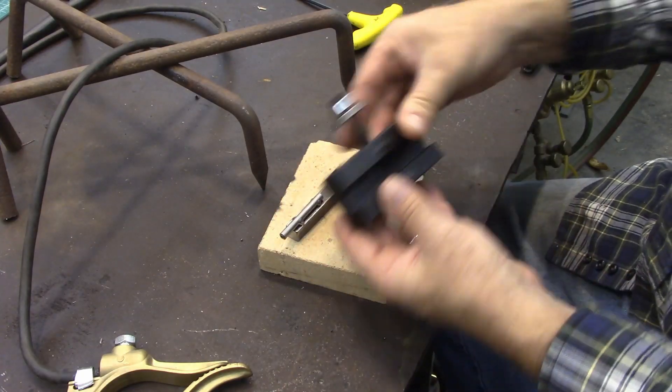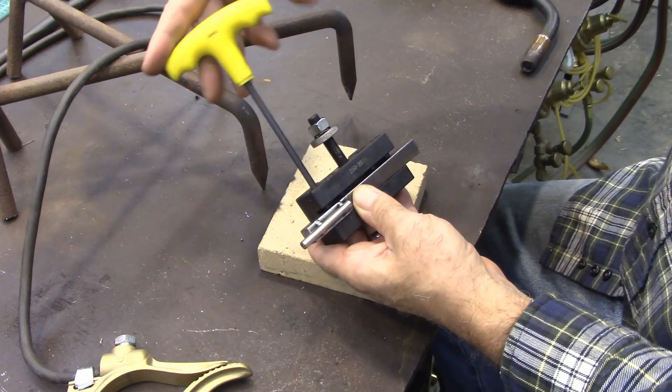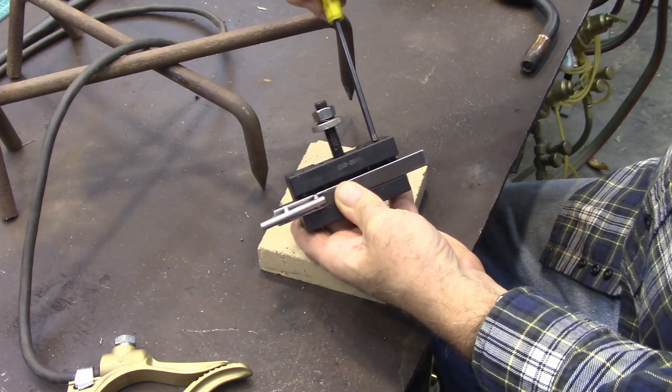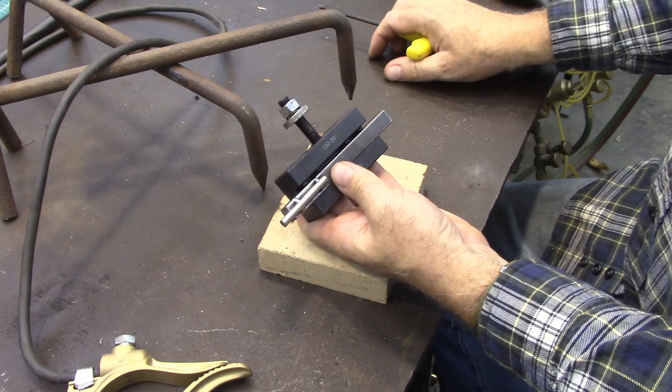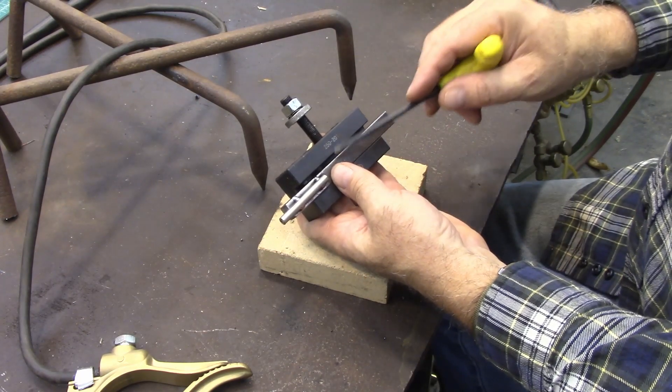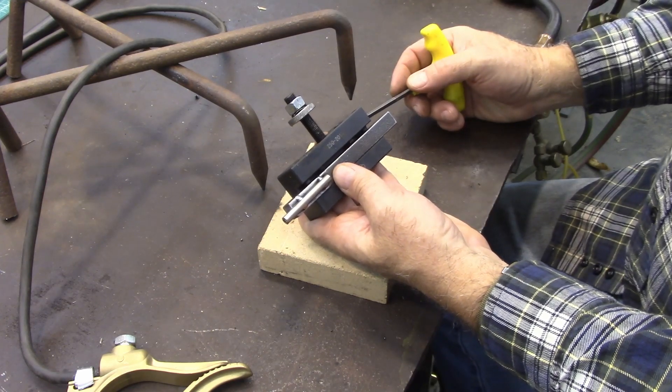Now I'm ready to mount it in my quick change holder. Then I can put that in my lathe and I'm ready to make some springs. In the next video, I'll show you how I use this to actually make some springs. Anyway, I hope this was helpful to you. Thank you for watching.